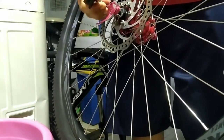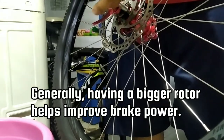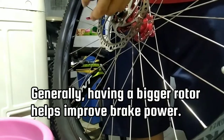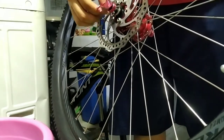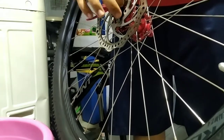Originally I was planning to have 180mm on the front and at least 160mm at the back, but for budget reasons you gotta cut corners sometimes. So I've been rocking 160mm both front and back.